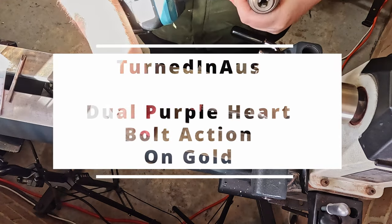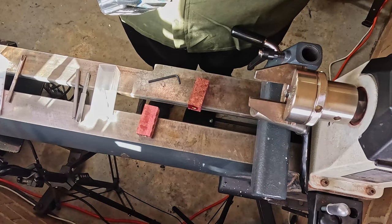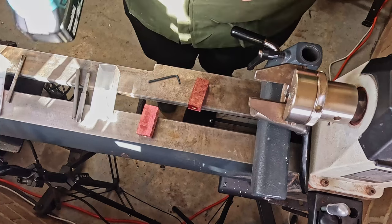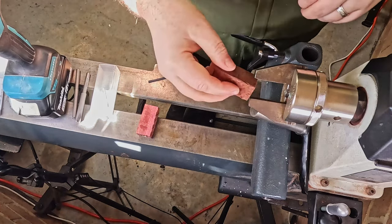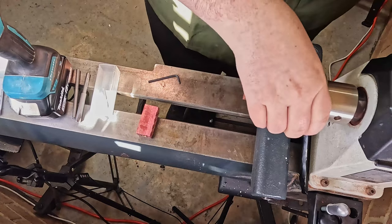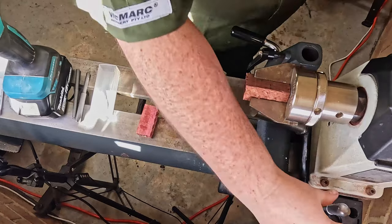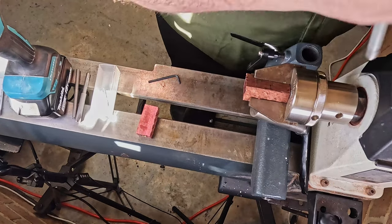Welcome to Turning Tuesday. This week we are looking at two bolt action style pens that I made at the same time. They are gold with purple hearts, and the turning on this occasion is what bent my mandrel. One of these pens was for a customer, one was for me. I simply love the way the purple and gold work together.